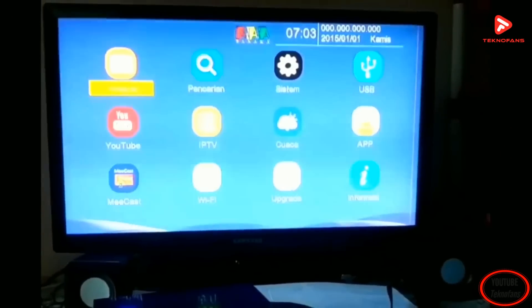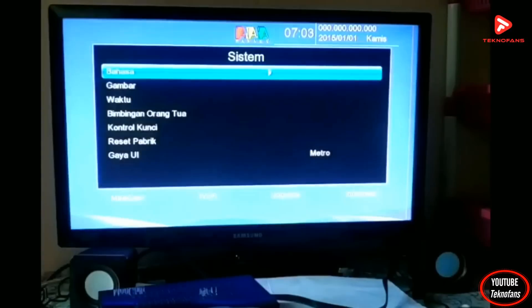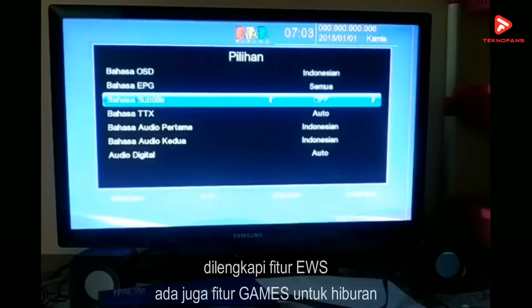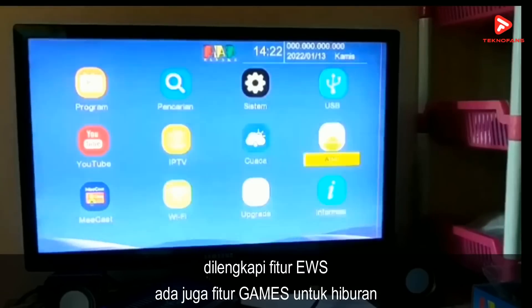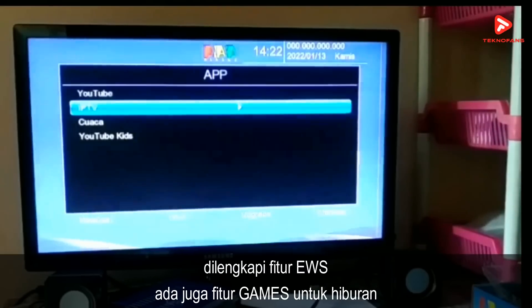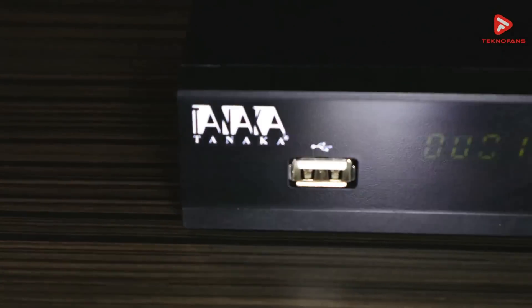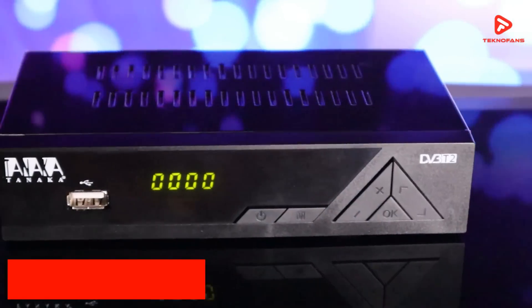Kelebihan dari STB ini adalah sudah memiliki fitur DLNA yang bisa mengakses file dari perangkat lain, dengan syarat perangkat tersebut harus terlebih dahulu menginstall aplikasi web videocaster, galerikas, ataupun mango.tv. Selain itu, Tanaka T2 Digital sudah dilengkapi dengan fitur EWS dan berbagai macam games. Di pasaran, Tanaka T2 Digital dibanderol dengan kisaran harga Rp 179.000.